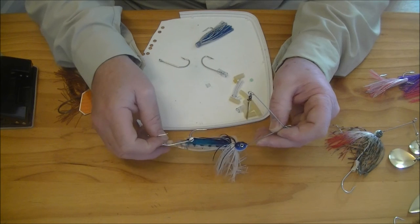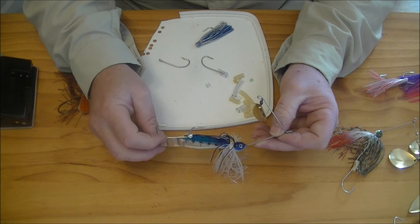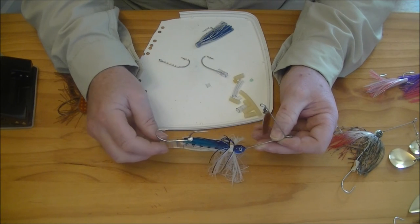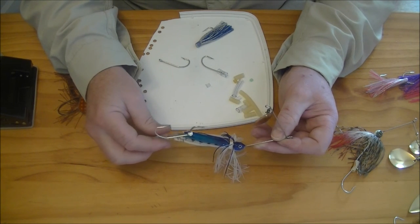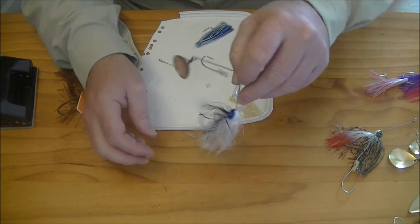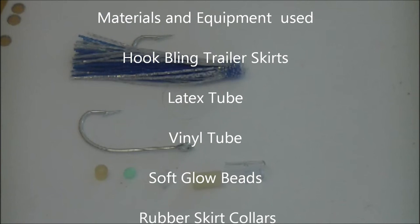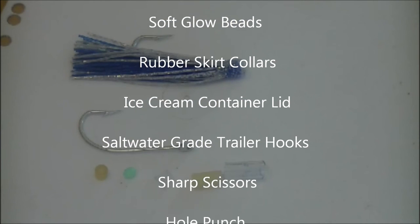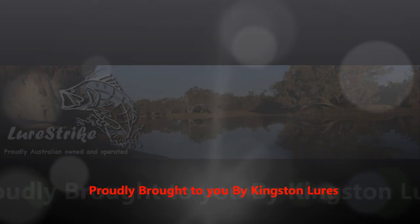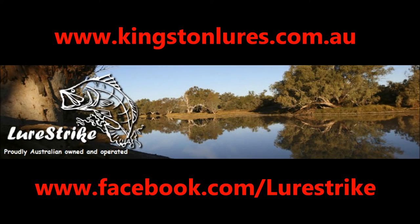So there we have it — lots of different ways to do it, and there will be differing opinions on which way works best. Some will say the trailer hook should be set into the soft plastic, some will say free swinging as it gives the fish less purchase and so less chance of throwing the hook, and some will say you don't need a trailer hook at all. My advice: try a few different versions and discover which one works best for you. Hope this has helped, thanks for watching, we'll see you next time.